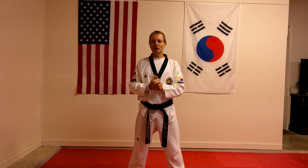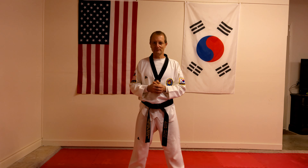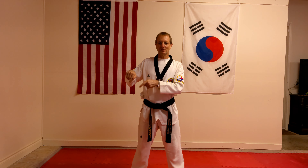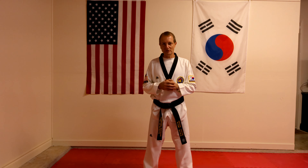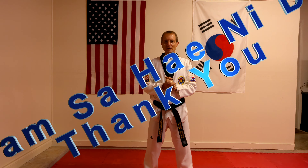Now you have an idea of this Taekwondo stance. All you need to do is go and practice it so you can keep building your own strong foundation. Below in the left-hand corner there is a link to the next Taekwondo stance video, so you can go and learn and practice the actual stance. As always, thank you for watching — it's greatly appreciated. Hit that subscribe button below.